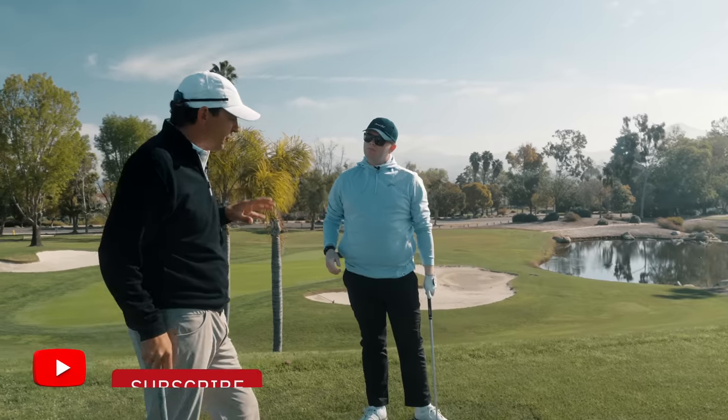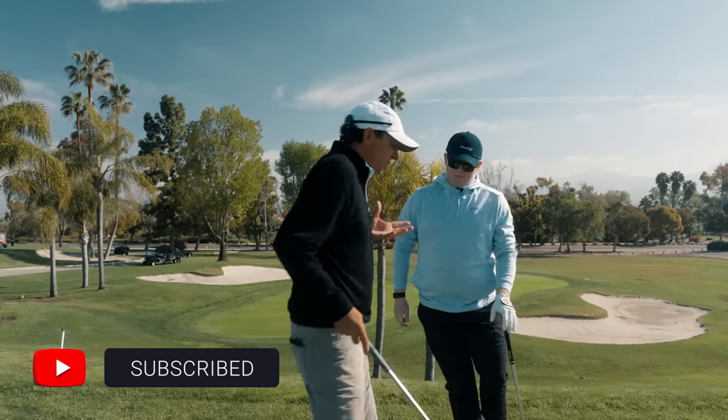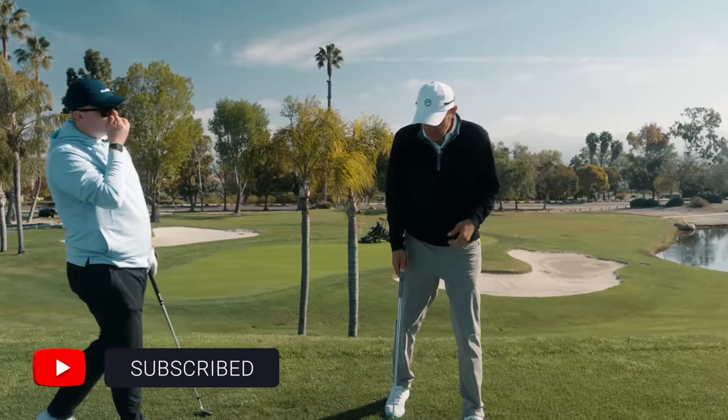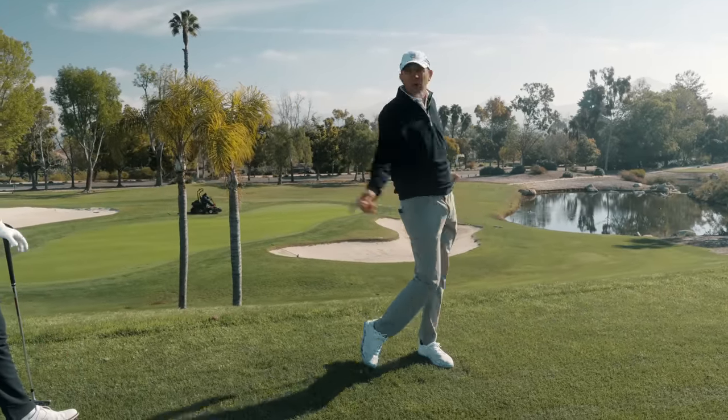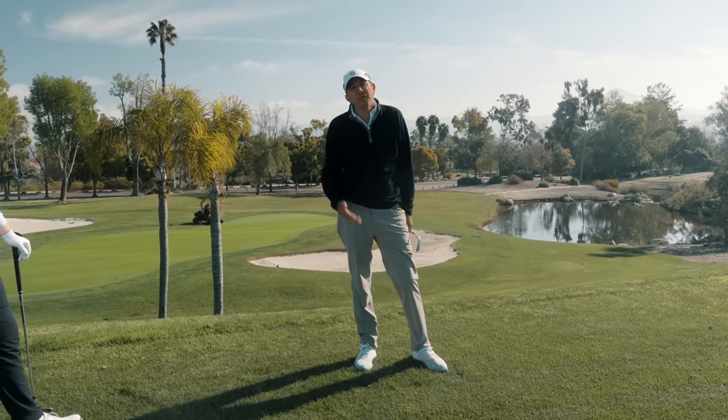A couple things for the wedge — this is really good for short irons. I never like to see, and you probably won't see very often, a wedge finish up here. The only time you're going to see that is when we're at Winged Foot and we're at the U.S. Open and we're going to a front pin.